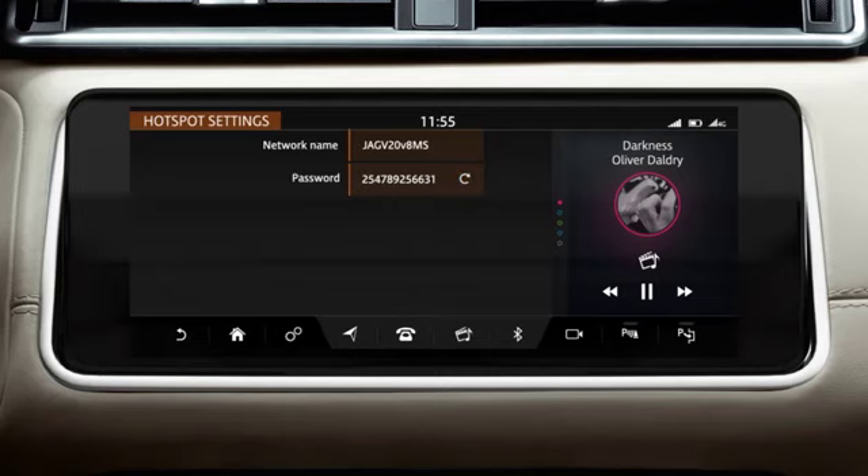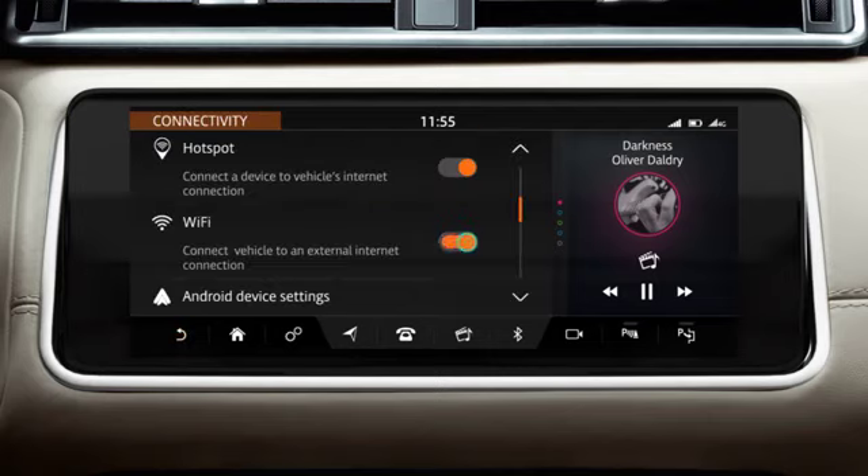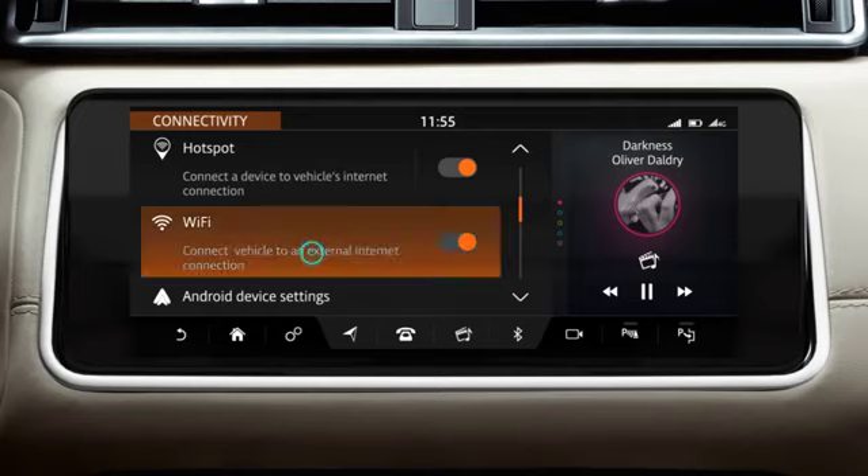Touch the Refresh icon to generate a new password. Touch the On-Off slider to allow your vehicle to connect via an external Wi-Fi network.